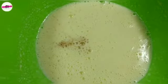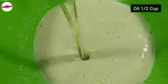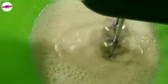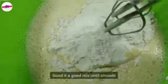Add 1 cup of milk and mix well until all the ingredients are combined. Then add 1 and 3/4 cup — about 200 grams — of flour, and 1 tablespoon of baking powder.